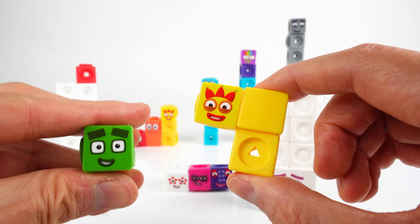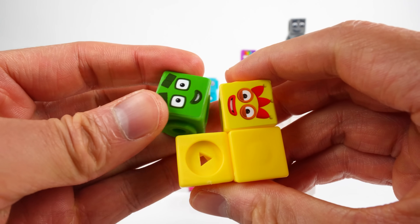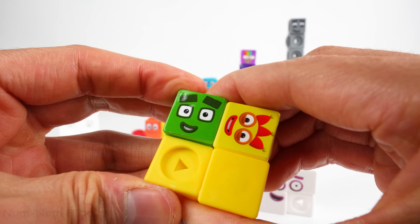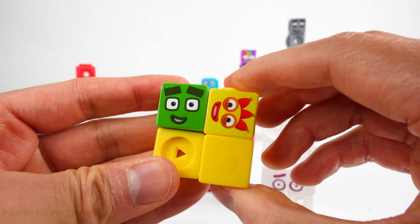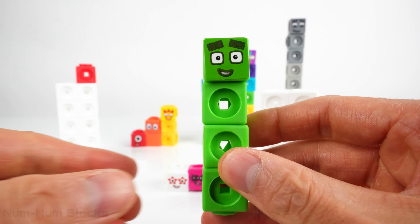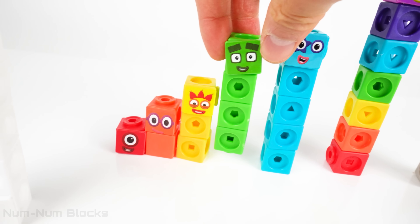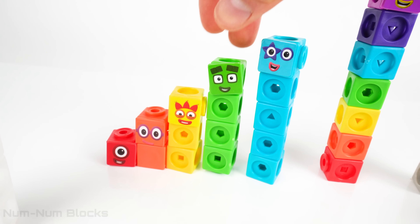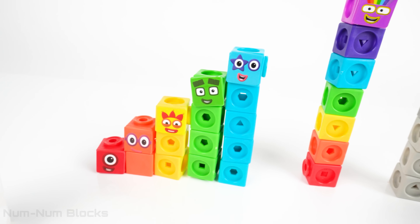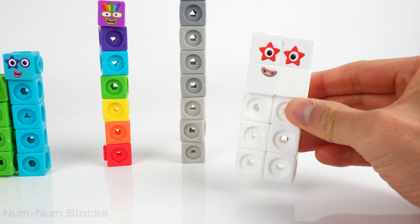Let's add four's head to three! Four! Hi four! Let's add four to our step squad! Number block thirteen lost his yellow pieces. Thirteen minus three equals ten! Ten!